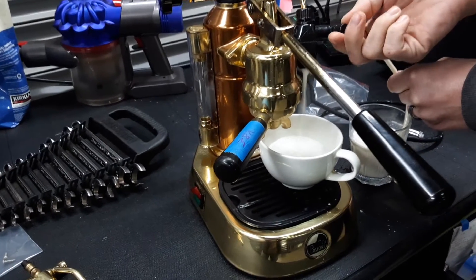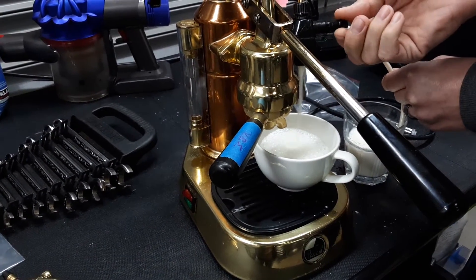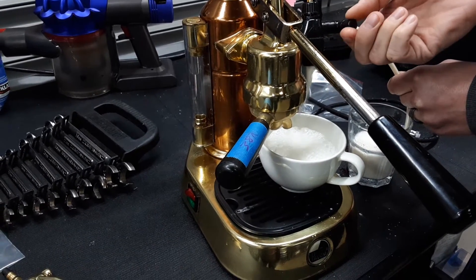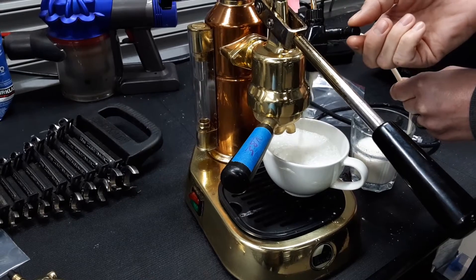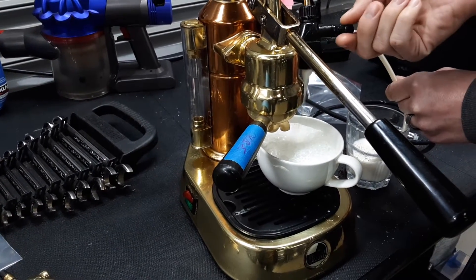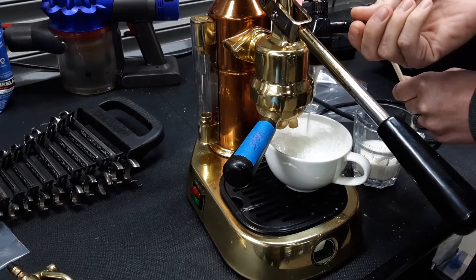It seems to be pretty good foam. I've rarely used this foamer. I see when I turn it to the left that it gets a little bit less kind of airy. I just want to check with the customer and see if it's looking normal.